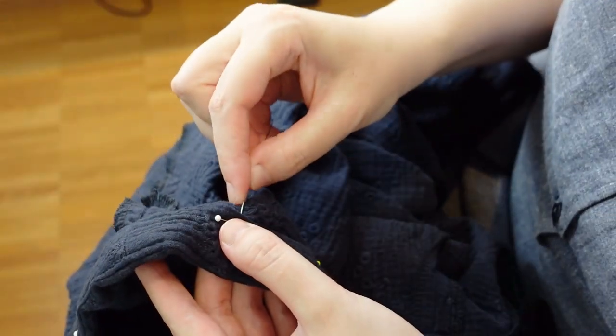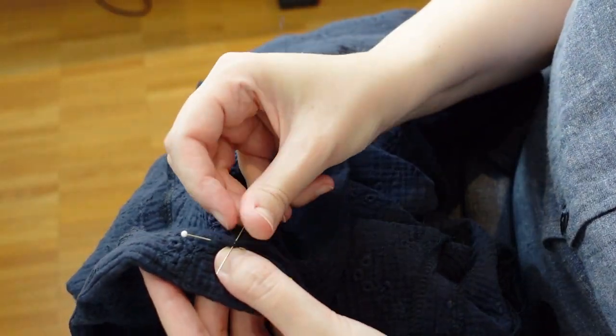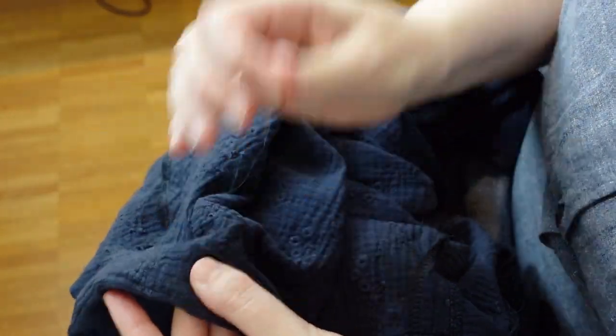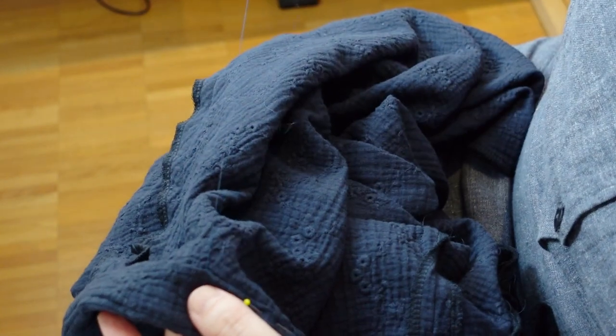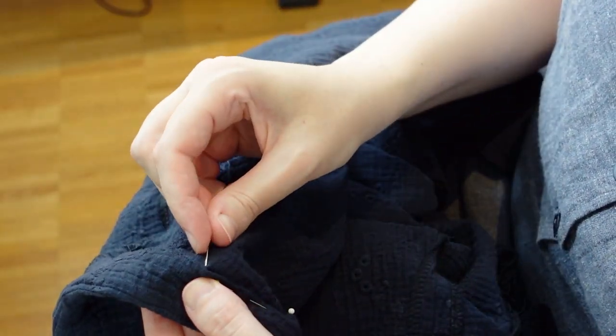The sleeve facings got sewn down by hand. I also added a hook and eye to the top of the zipper, and then I was finally done.